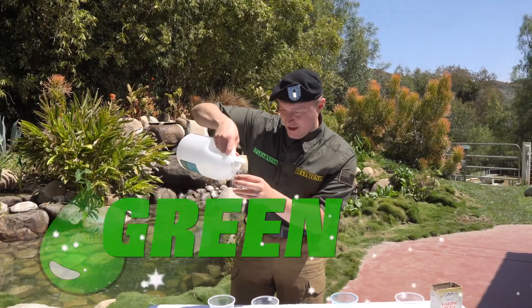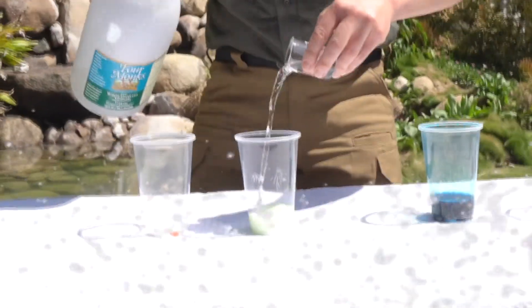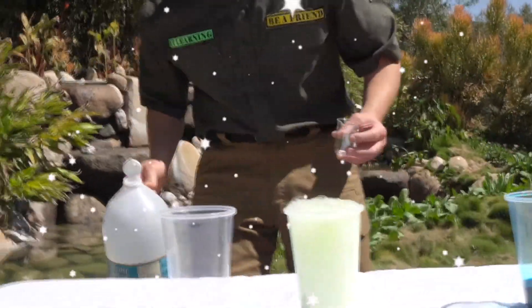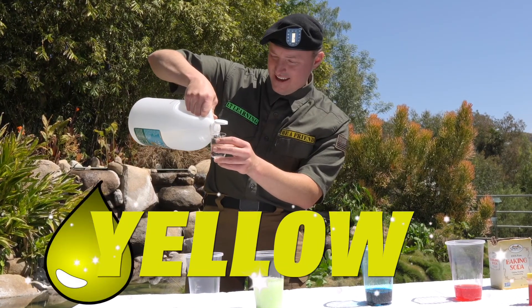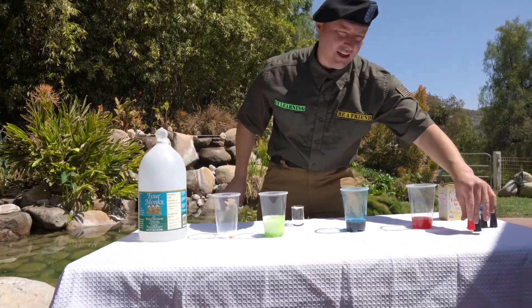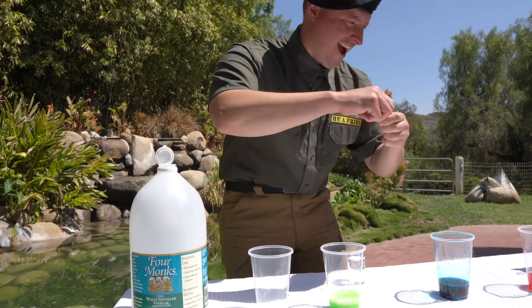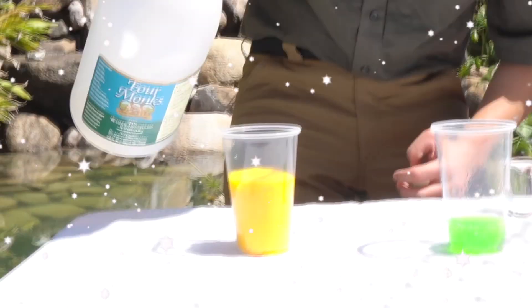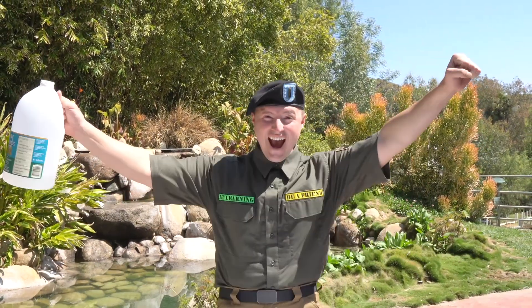Next up, we have the green color — this is going to be so fun, watch this! Whoa! And then the next color is the yellowish orange color. Did you know if we put a little extra in, it'll make it orange? Let's try it! Wow, here we go — whoa! Yeah, that was so much fun. I really love doing science experiments and showing you cool and new things!